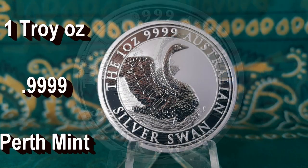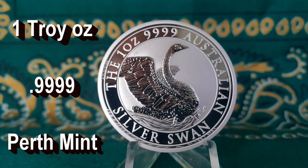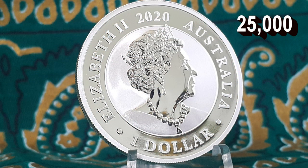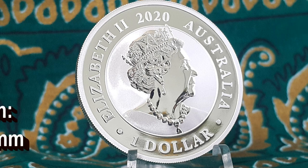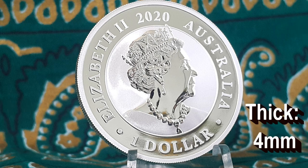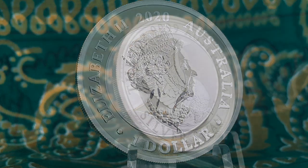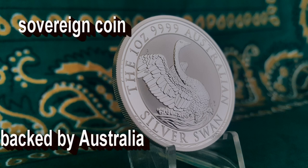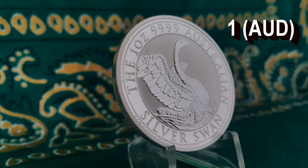Each coin contains 1 troy ounce of 4 nines fine silver from the Perth Mint in Australia. It has a limited mintage of 25,000 pieces, a diameter of 40.6 millimeters, a thickness of 4 millimeters, and its edges are reeded. It is a sovereign coin backed by the Australian government with a face value of 1 AUD.